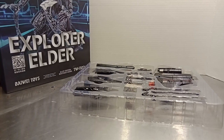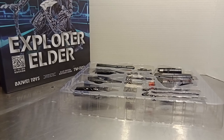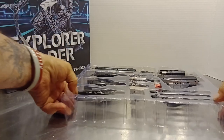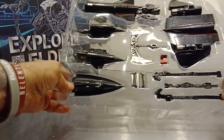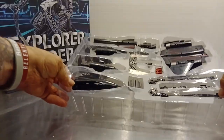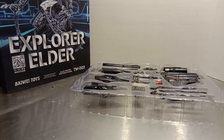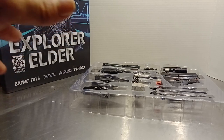Hey everybody and welcome back to Upgrades Complete, and here we have him! Explorer Elder Bawais TW1103, also known as Studio Series Revenge of the Fallen Jetfire. Now, he does not come packed in robot mode, he does not come packed in alt mode — he comes packed in a lot of parts mode. But this is not a bad thing and I cannot take any score away from Bawais for packaging him this way. It is not an expensive figure, it is packed securely in a blister pack. This is a great way to make sure he is shipped safe.